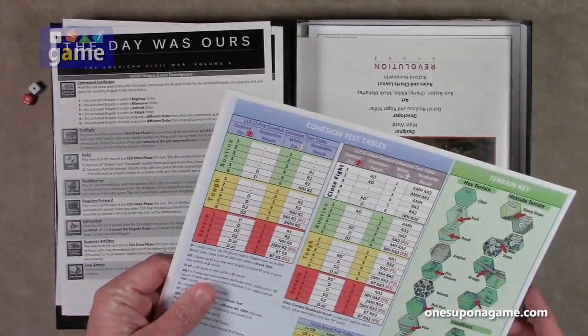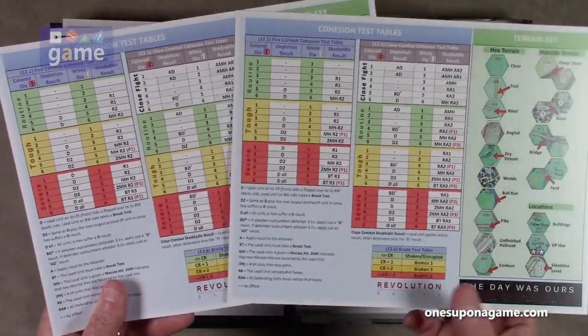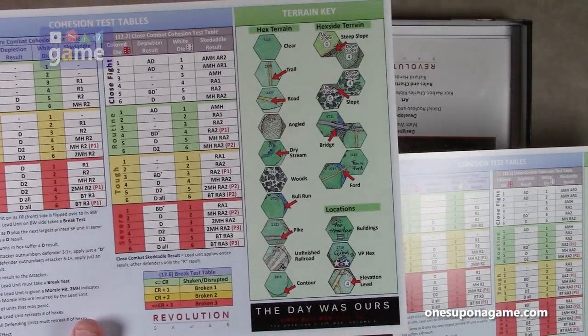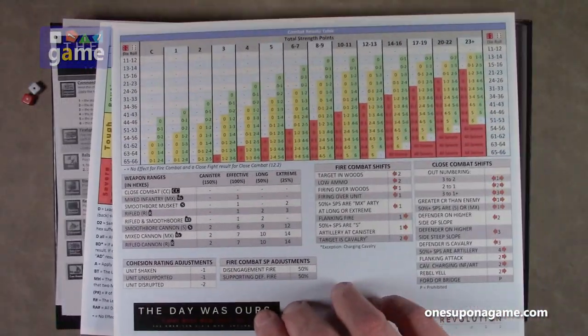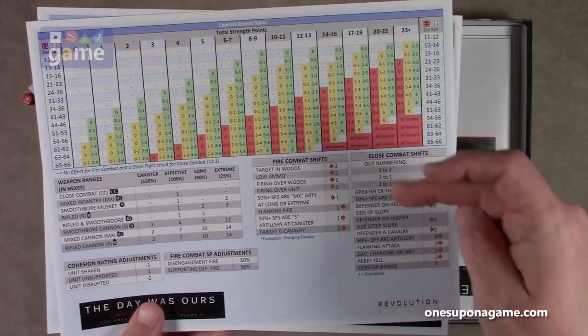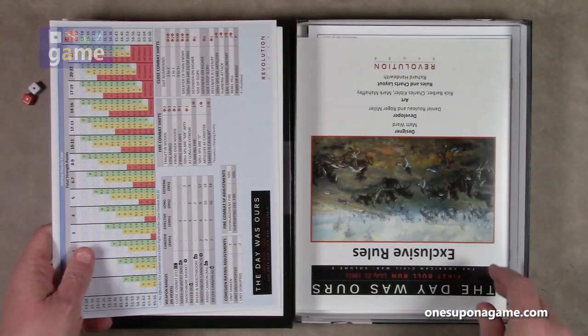Then we have full color player aid cards — two of these, one for each player, double sided. We have the cohesion test tables and a terrain key, which is always very helpful for when we get to the map. And then on the flip side is the combat resolution table, including your column shifts. So you get two of those, one for each player.